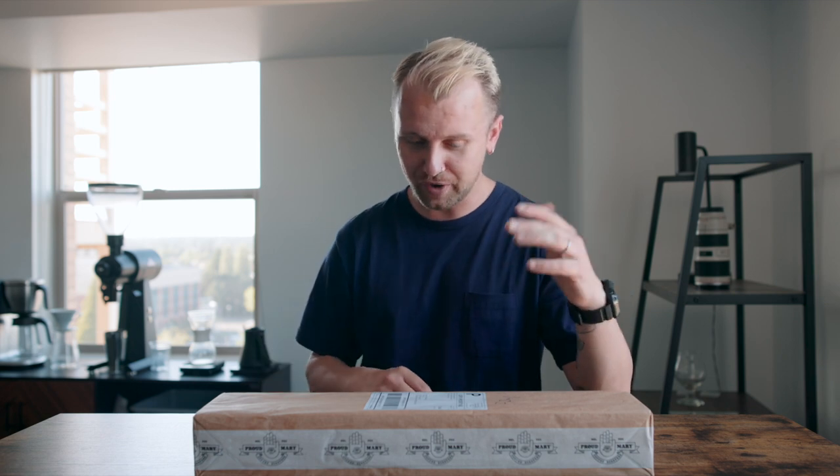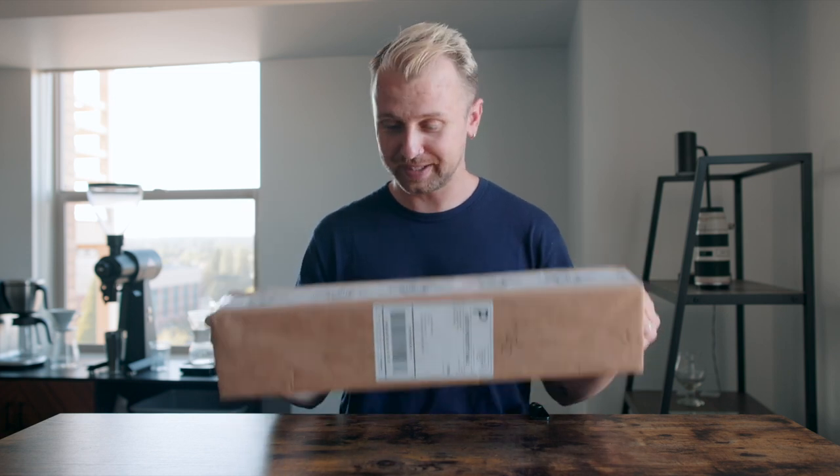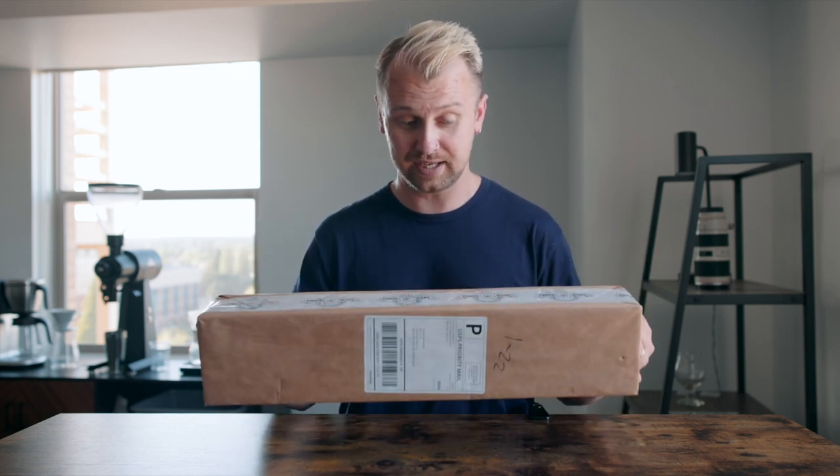So my birthday came around and my family, my brother, put together some money and grabbed me this grinder. I went online to check it out — Comandante.com, whatever the website is — and it was sold out. But luckily I got an email from Proud Mary up in Portland, Oregon, and they had it on pre-order. I quickly pre-ordered it, and it finally has arrived. So let's dive in, let's pop this box open, because I really can't wait.